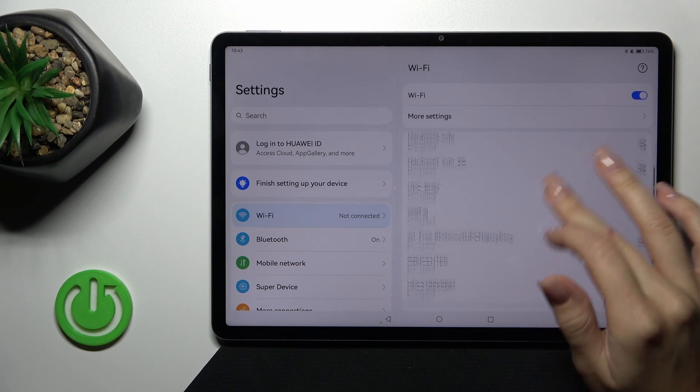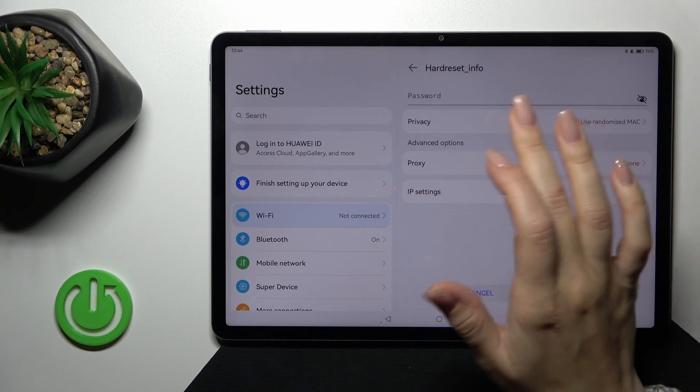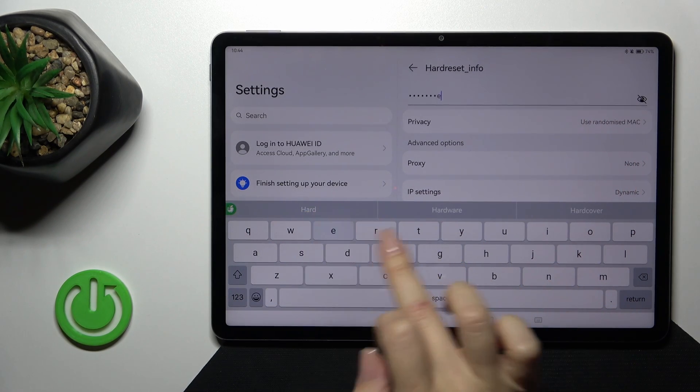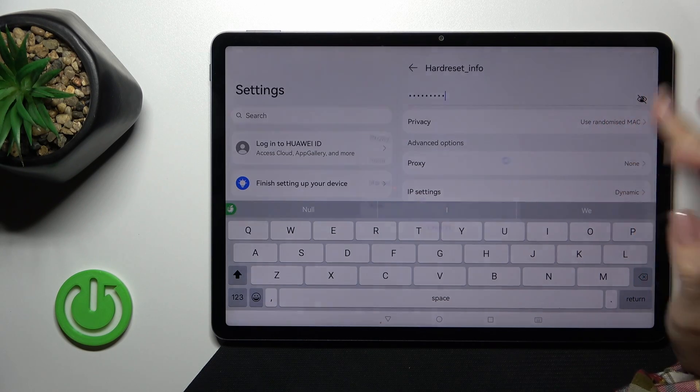After that you'll see all of the available networks. Just select one from the networks and enter the password. If you want to see the password, click on the eye icon.